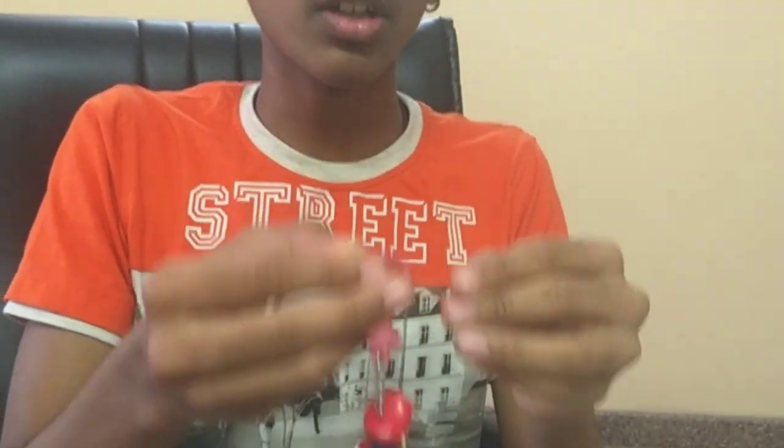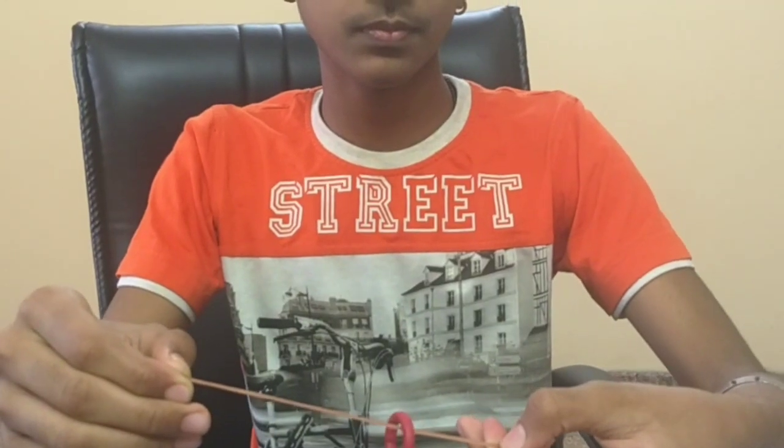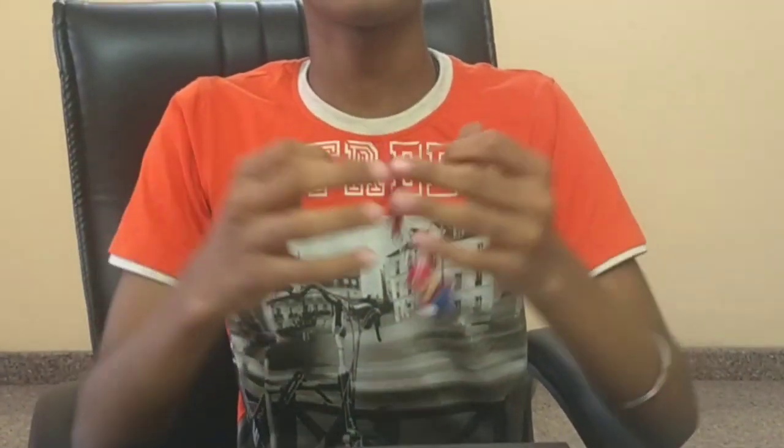And if you want to do it with your left hand, do the same thing with your left hand — like this. If you like this, like the video, share the video, subscribe to the channel, and please switch on the bell notification.